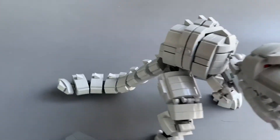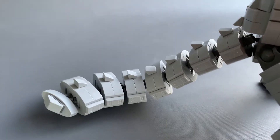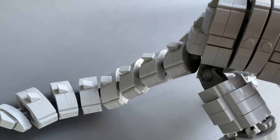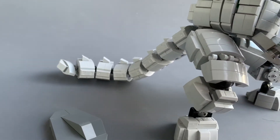And back here for the tail, it's a bunch of these ball joints, or mixel joints, so it's just repetition all the way around. Got some inverted slopes here as well.